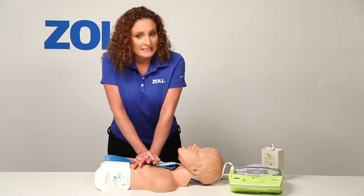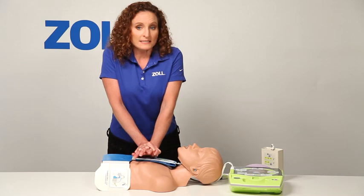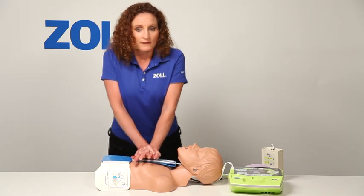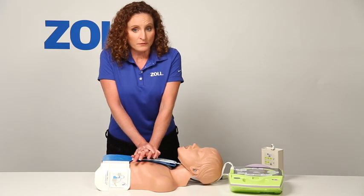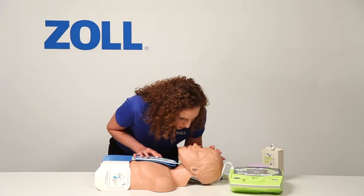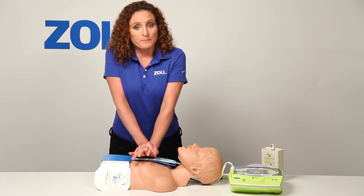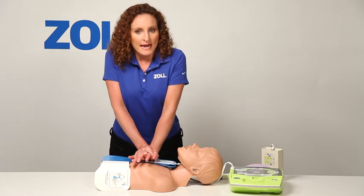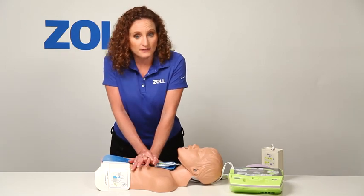The 2010 American Heart Association guidelines for CPR recommend a compression-to-ventilation ratio of 30 to 2 for trained lay rescuers. Untrained lay rescuers can provide hands-only CPR. If you do stop compressions, like I am now to give two breaths, the metronome stops. When I start back up, the beeps begin again and are synchronized to my compressions, speeding me up to at least 100 compressions per minute as recommended by the American Heart Association.